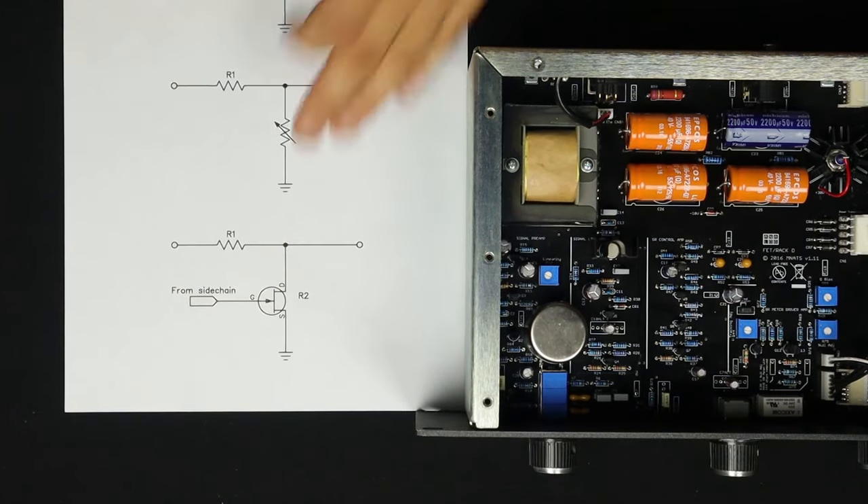A fun thing to point out: if you're familiar with all-buttons-in mode, that's where you push in all four of the ratio switches at the same time. This looks like eight switches here, but they're actually just four double-pole switches — that's what the connector line means in the schematic. Push all four in and you get a ton of compression, the meter goes crazy — it's a signature trick of the 1176. What I realized looking at the schematic is that all-buttons-in mode bypasses all the resistors in the sidechain. Each switch bypasses a different resistor. If you just put in the first switch and the fourth switch, you can bypass all those resistors — so you don't actually need to push all four buttons to get all-buttons-in mode. You can just use the first and the fourth switch.